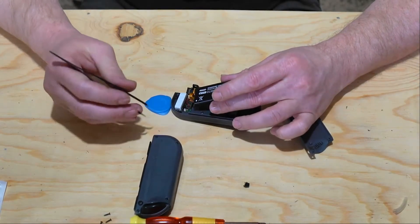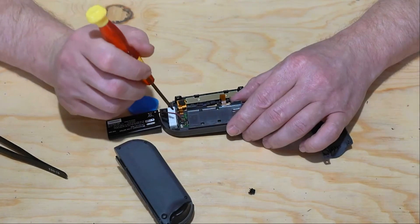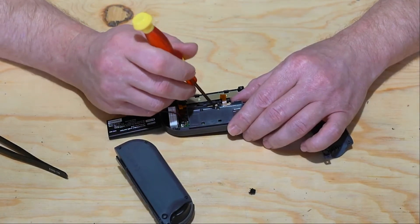Once you have the battery broke loose from the glue, we're going to leave the connector connected and just pull the battery to the side. Now we're going to remove the battery tray screws. We have three brass colored screws that we're going to remove.